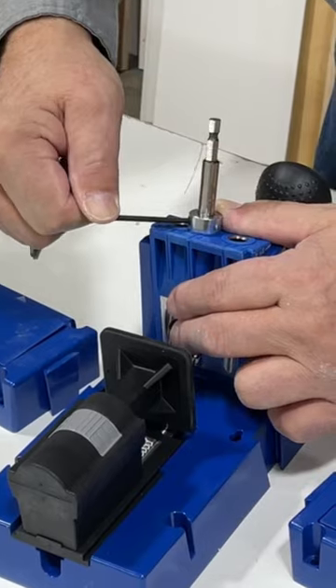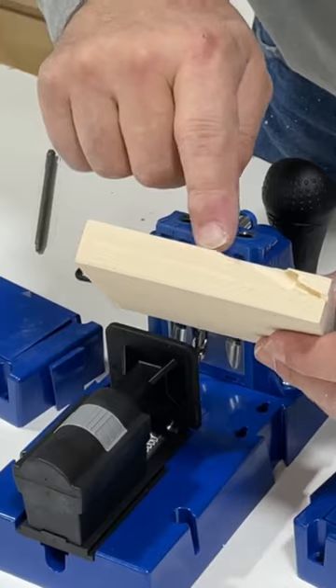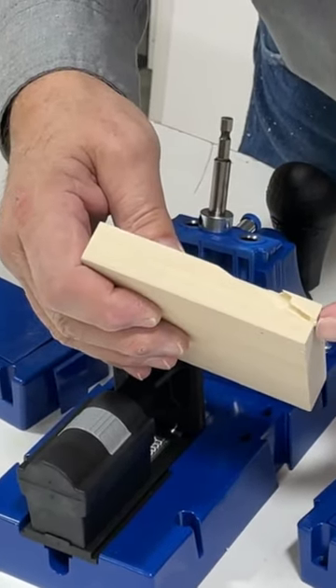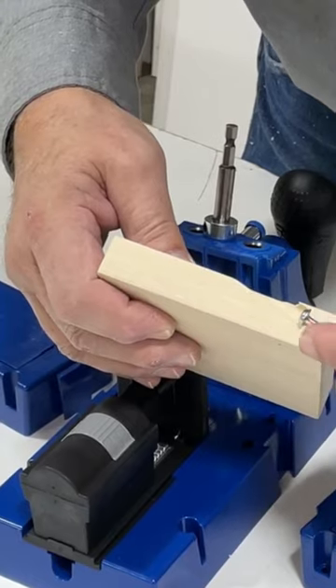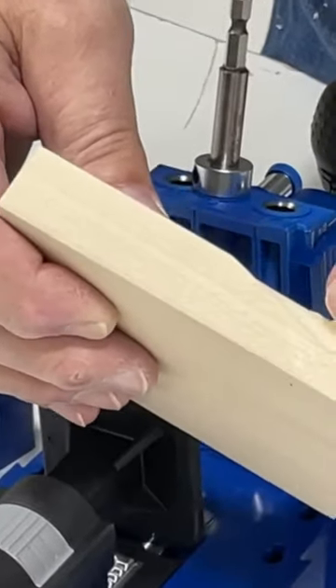As we drill our hole, we want our hole to go down and stop not quite all the way through the wood. Our screw will catch — a pan head type screw — and this will catch on that little shoulder.